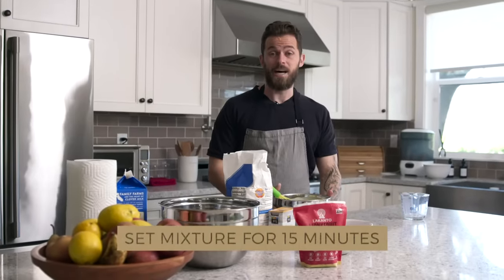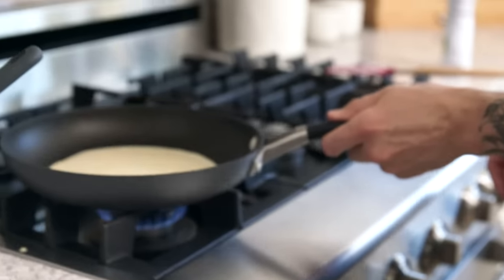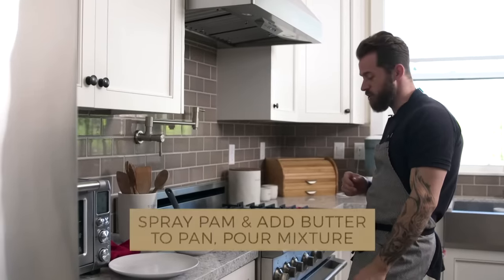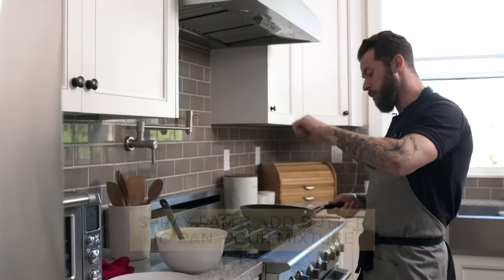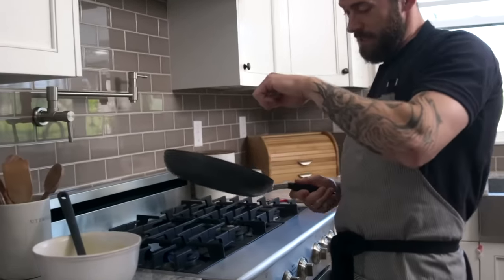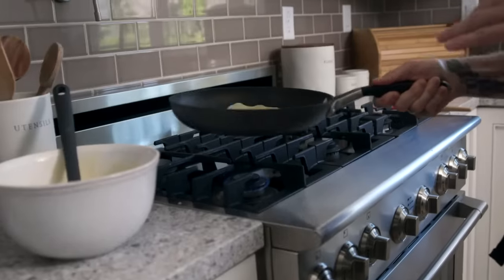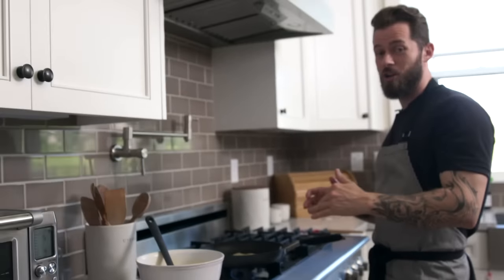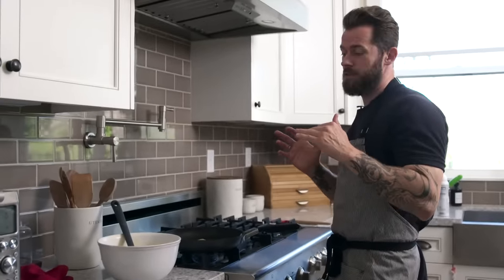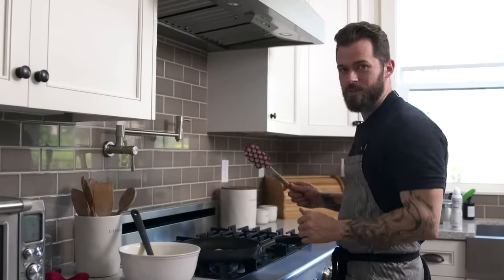The mix is done. We're gonna set it aside for about 15 minutes. Then we do it the simple way — get a pan, put some butter. The key when you pour into the pan is to kind of swirl it around so you get more or less a round shape. Apparently the very first crepe is always doesn't turn out good, so let's see what happens.